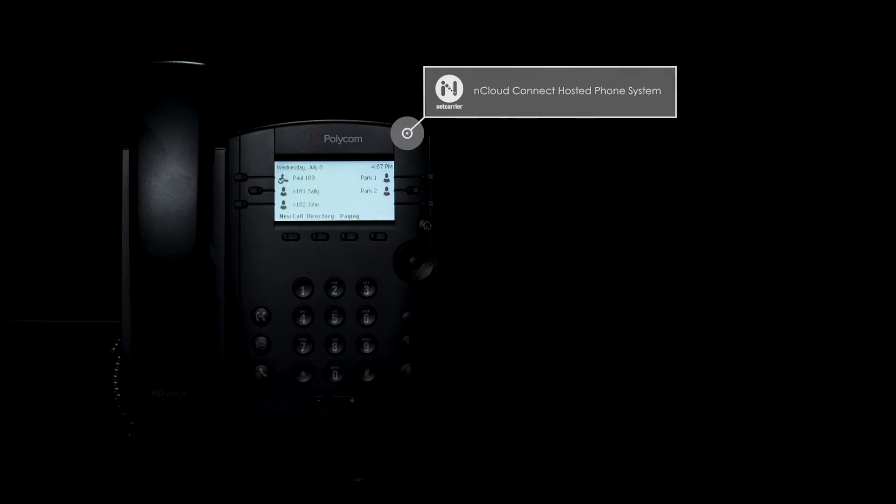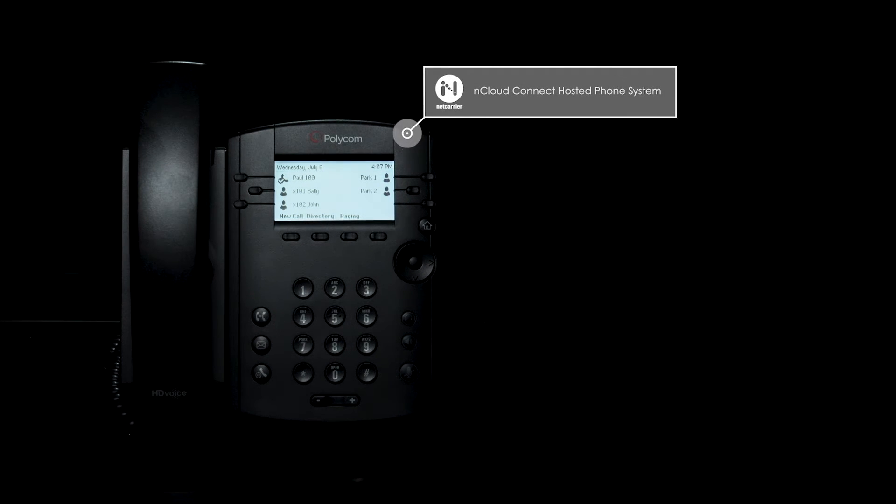Welcome to the nCloud Connect hosted phone system tutorial. In this video, you'll learn about call parks.